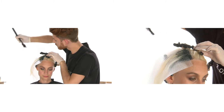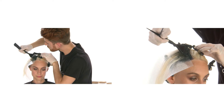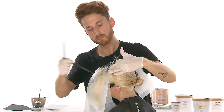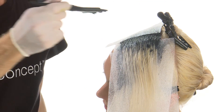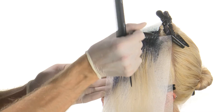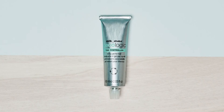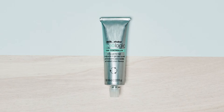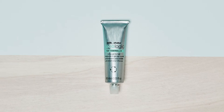Separate the lower right section using Z1 Concept Soft Stripes, then apply Milkshake Decalogic Tone Controller Milk Mint over the upper section, blending from the roots to the beginning of the length. Repeat the same procedure over the front left section. Milk Mint is a gentle and efficient toner that gives perfect tone control after the lightening service.